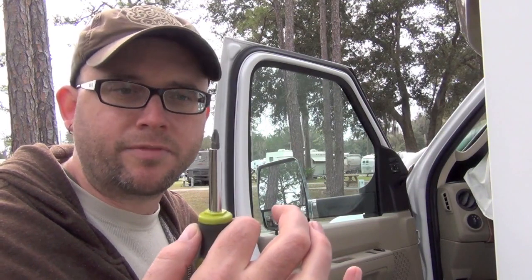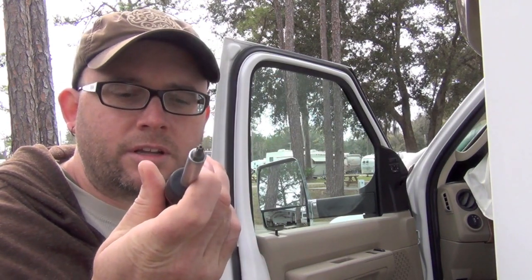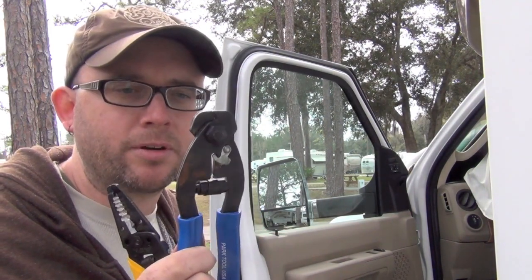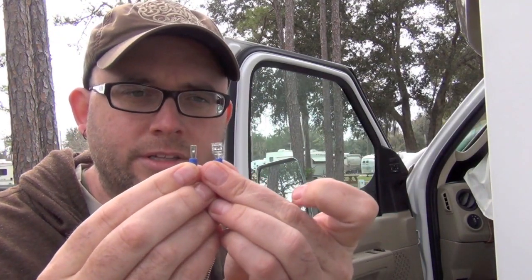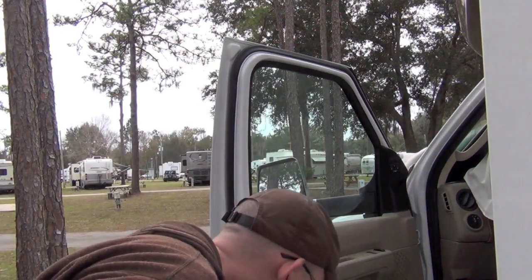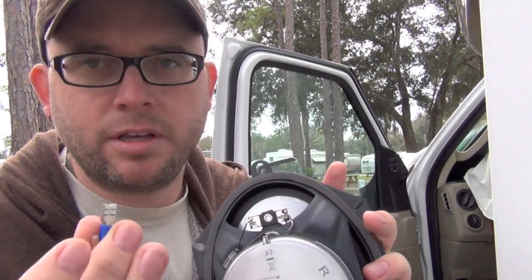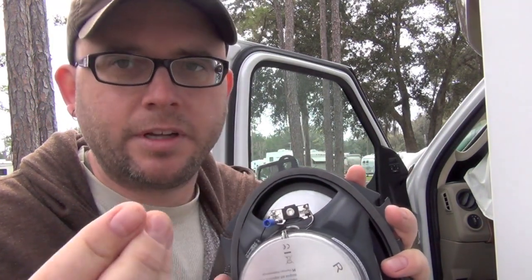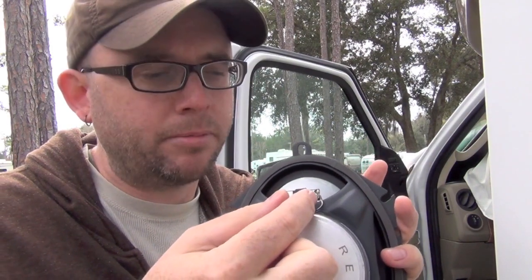To do this you need just a Phillips screwdriver. You also need a Torx driver because the speakers are held in with Torx screws. It makes it easier if you have a wire stripper, and I use this crimper which is actually a bike crimper — it has a crimping tool on the end but it's not nearly as good as this one. Last but not least, you want these little wire clips: positive is the big clip, negative is the little clip. You can even get these at Walmart. You're going to put the wires on these and then clip them in the back of the speaker.